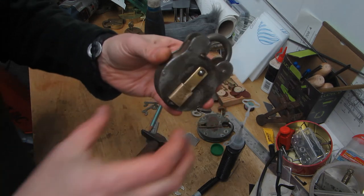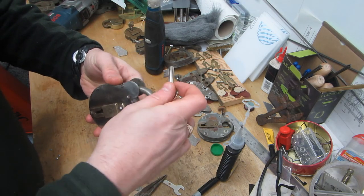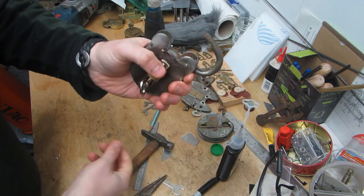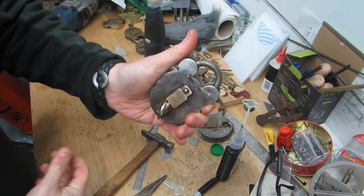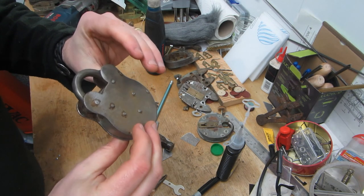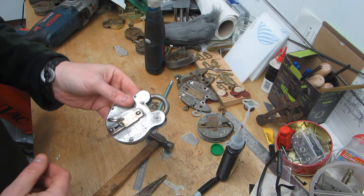We're back - I've just pressed it on tightly with the clamp. Just to prove it works: we are locked, new key goes in, turns, unlocks, comes back again, is locked. First rebuild of any lock really, to send someone. I'll send that off to Chris along with some others, just to say thank you for sending me the lovely little locks a while ago.